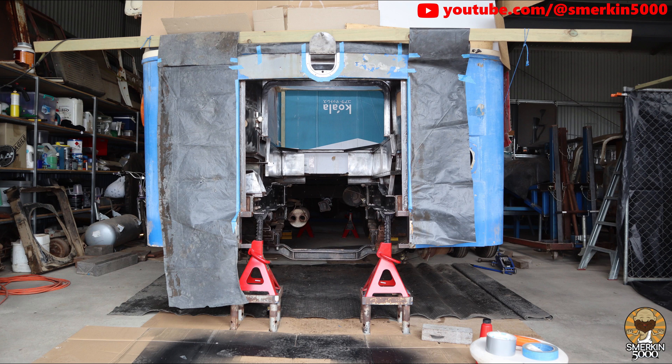I've also covered the front with some plastic including the front access hole and cardboard is covering the windows. A lot of the external paint job needs redoing but that's a rabbit hole I don't want to go down right now.